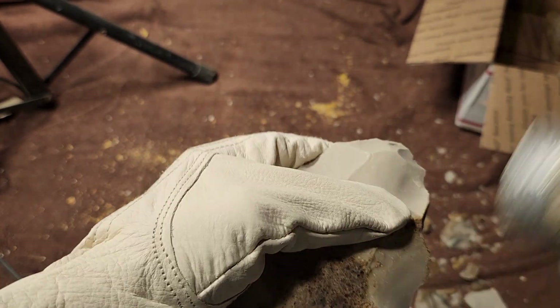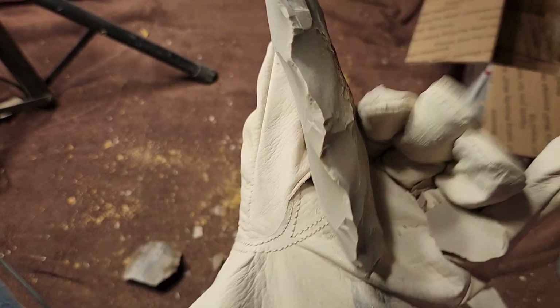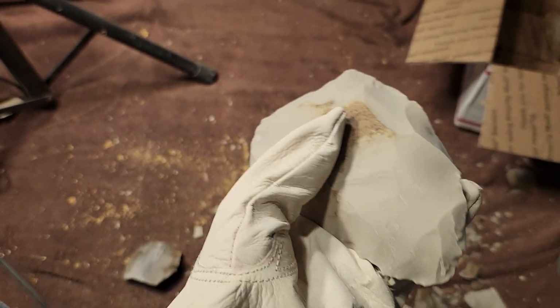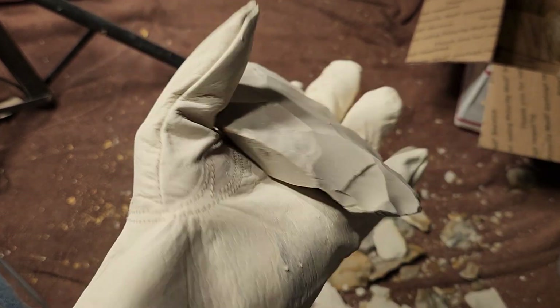These pieces remind me of a quartzite. When you nap quartzite — like a Tallahatta quartzite or something similar — although Tallahatta is a mixed bag: some of it's really easy, some of it's not.